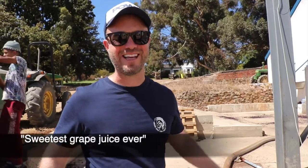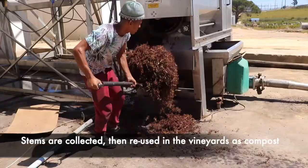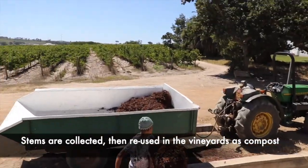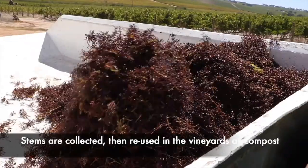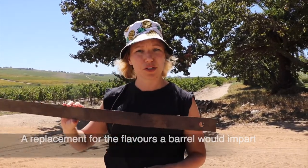We can taste the sweetest grape juice ever. This is what an oak stave looks like. I always thought it was this big massive plank like a floorboard, but that's it. This is the piece that will give you some of the vanilla and some of the coffee flavors, generally in pinotage.